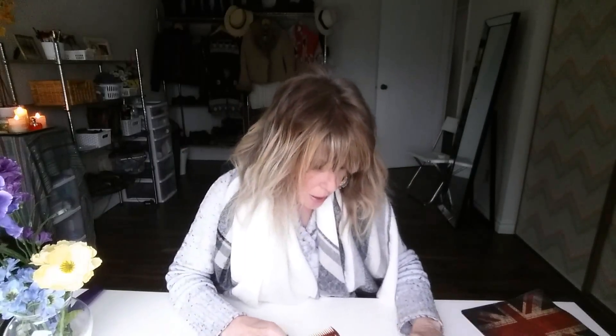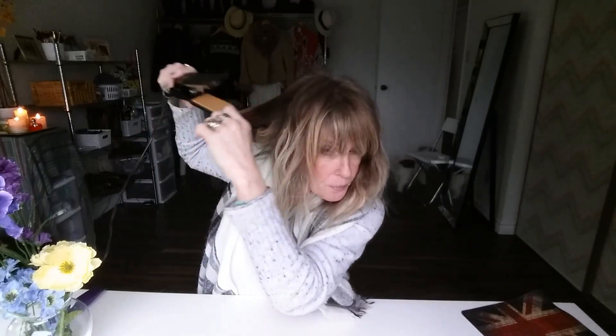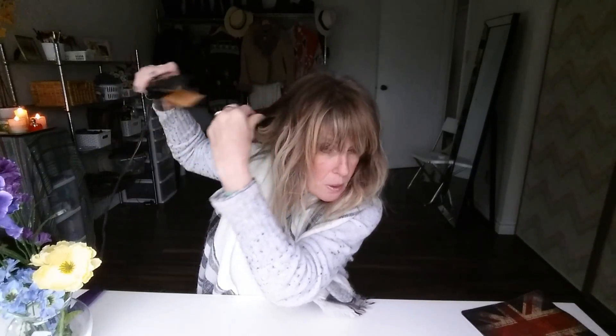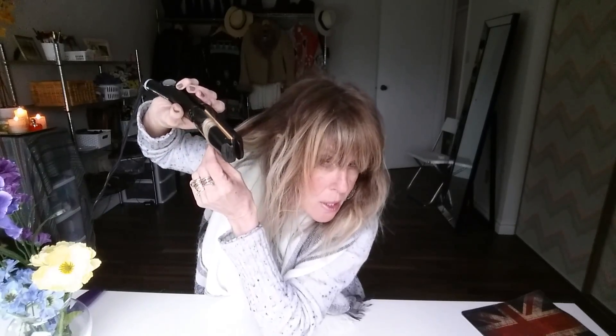Let's do this side so you can see it. You grab a piece of hair here — same thing, you grab your flat iron. Then you go inward, slide upward, slide inward, slide, and then you stretch.